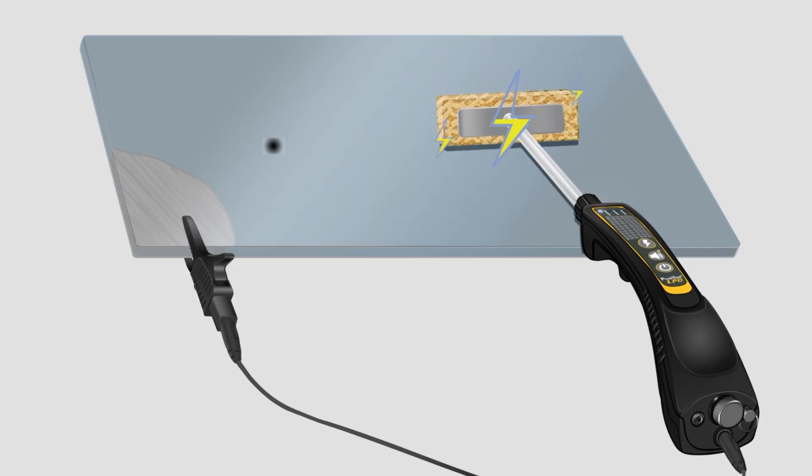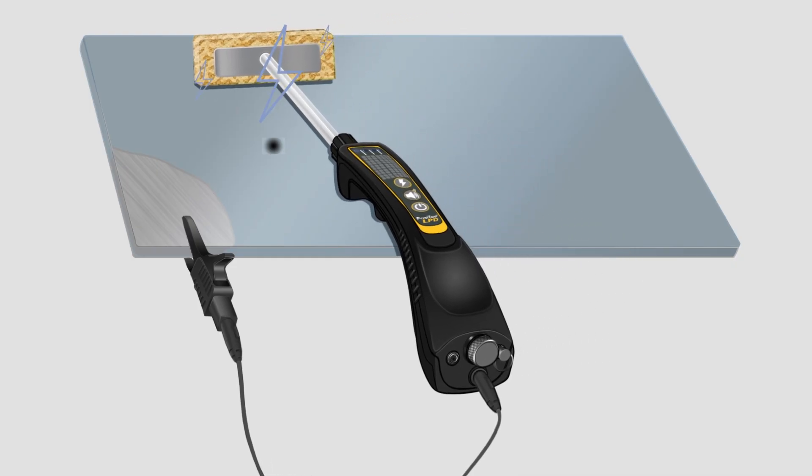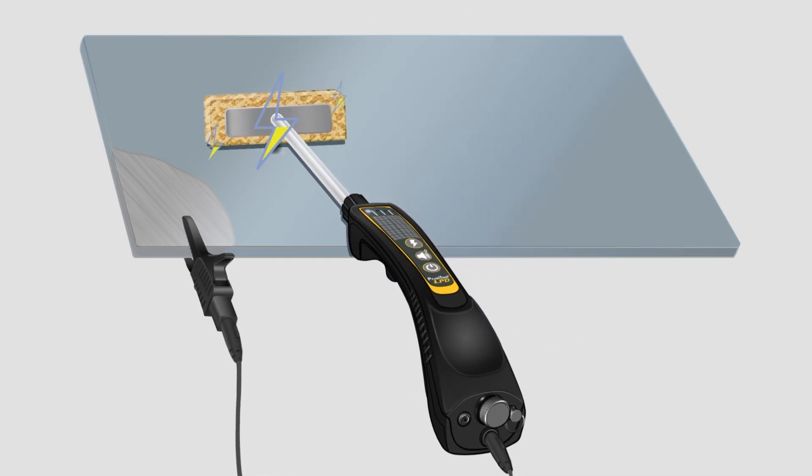In use, an operator moves the moistened sponge over the coated surface. When a pinhole is encountered, current flows from the sponge into the substrate below. The current returns to the detector through the connected ground wire, completing the circuit and triggering audible and visible alarms.